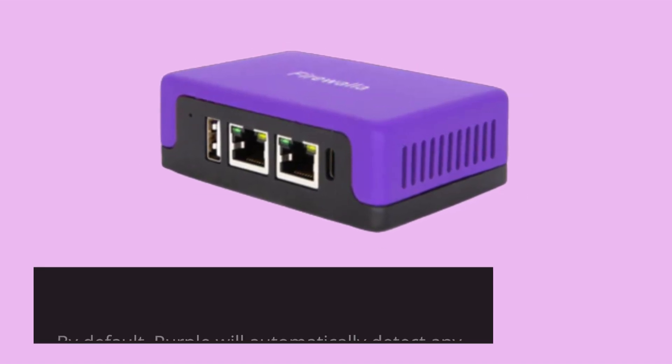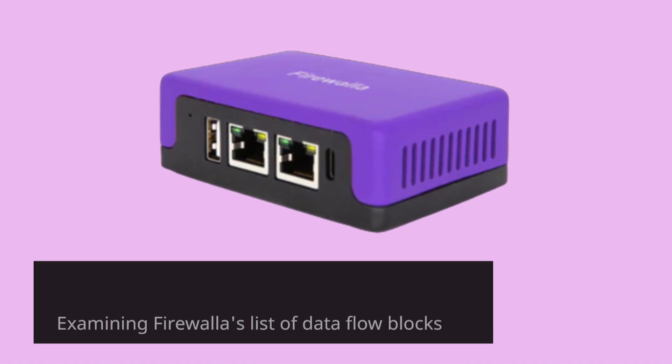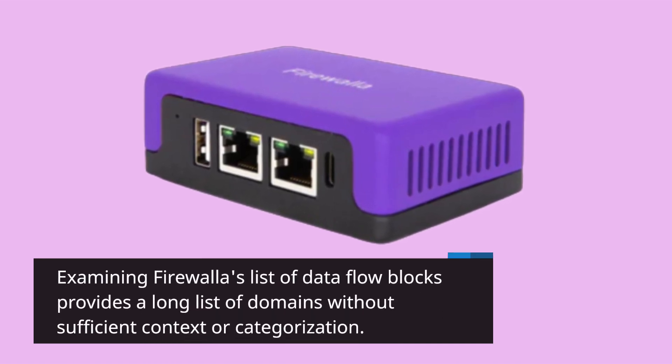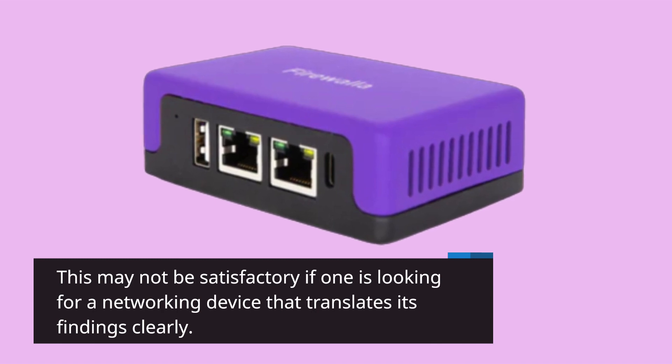By default, the Purple will automatically detect any suspicious traffic flows and block them if necessary. Examining Firewalla's list of data flow blocks provides a long list of domains without sufficient context or categorization. This may not be satisfactory if one is looking for a networking device that translates its findings clearly.